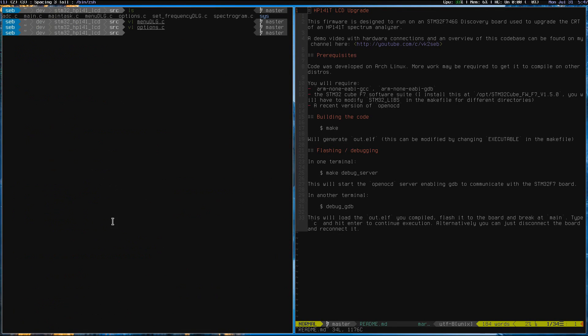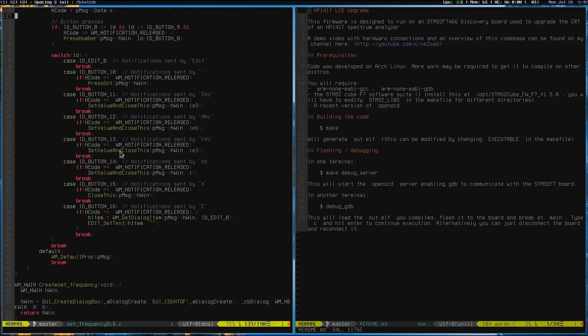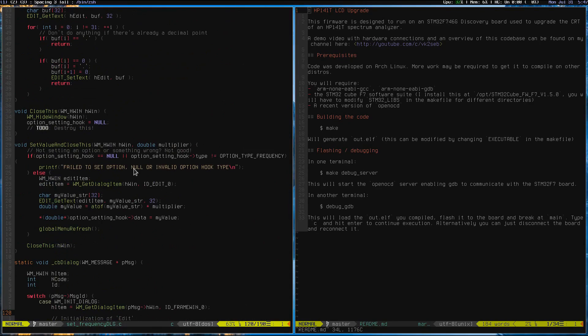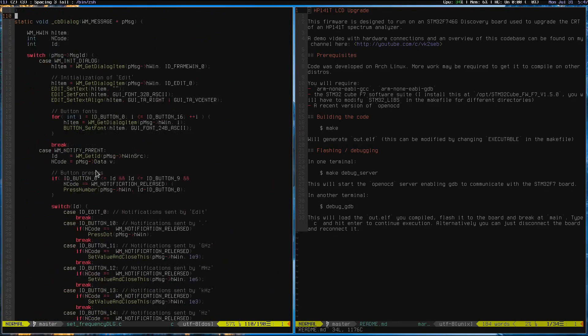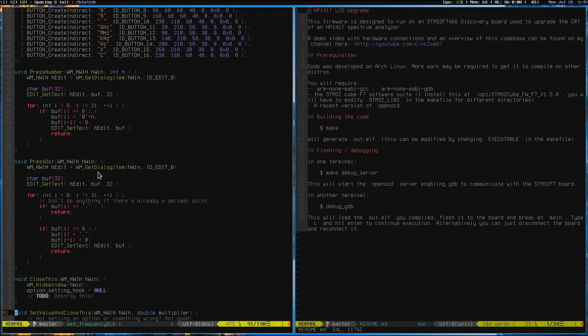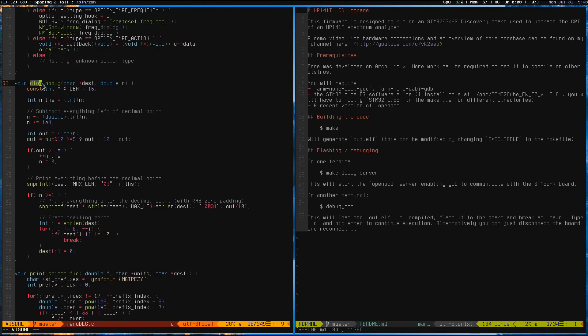In SetFrequencyDialog.c, this is the code for that little dialogue that allows you to choose a number and hit hertz or megahertz. It's relatively simple but there's a little logic in here that might be interesting. One thing worth mentioning: back in menuDialog.c you'll see a reference to dtoa_no_bug. dtoa is a standard C library function, but the C library included by default actually has a bug in the dtoa implementation — it would cause a hard fault every time. So I wrote my own dtoa function that converts a floating-point number into text.